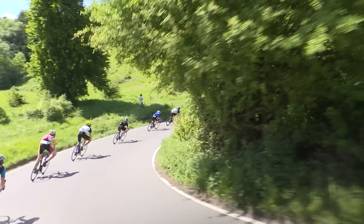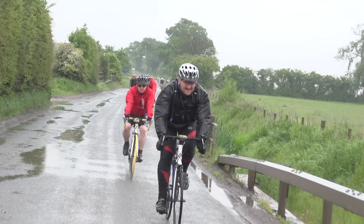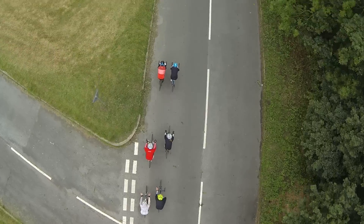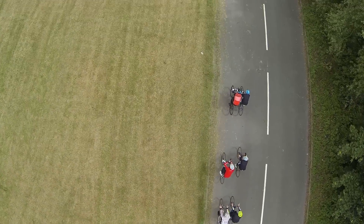Make sure you leave even more space from the wheel in front of you when cornering at higher speeds, and especially in the wet, just to give you that extra reaction time. Ride smart. Good communication is the key to the group running smoothly and safely.